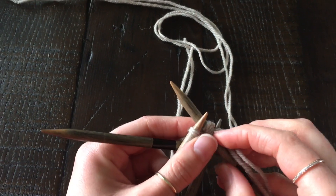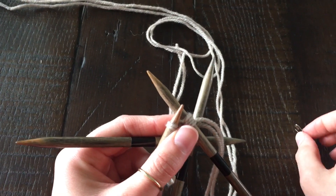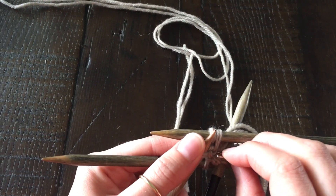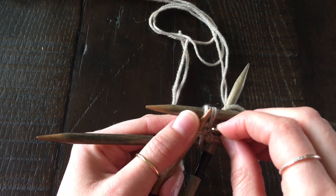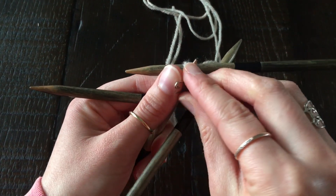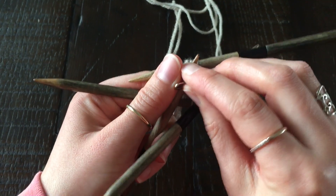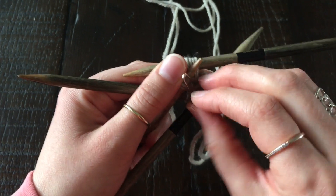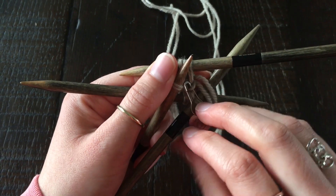After working that first stitch, I like to use a pin progress marker to mark the beginning of the round. I'm pinning it onto that first stitch into the cast on — not into the stitch still on the needle, but into the stitch below.